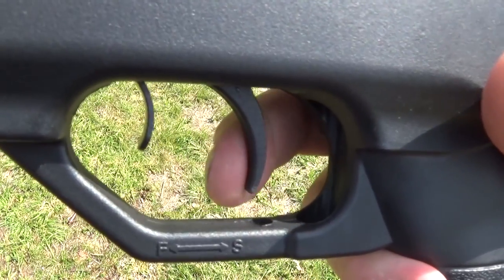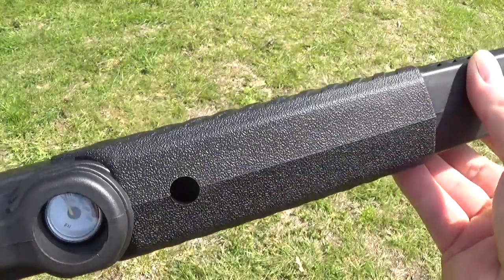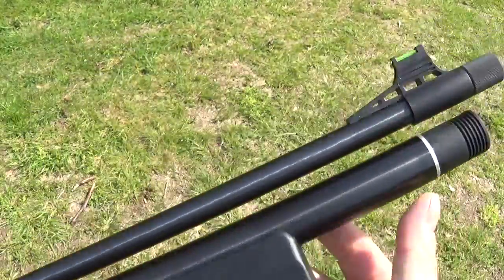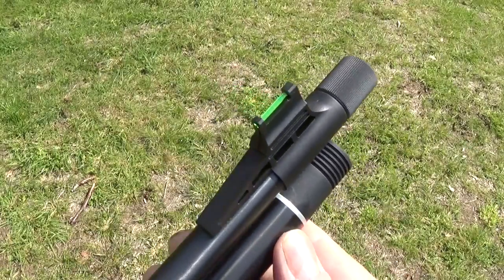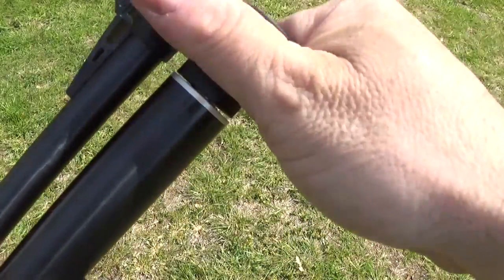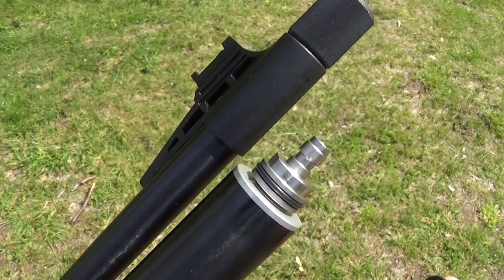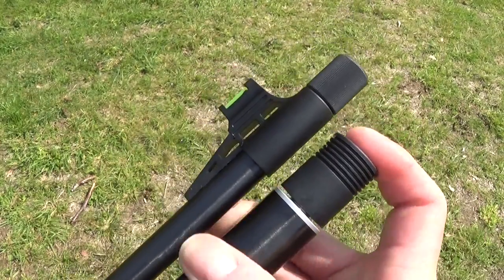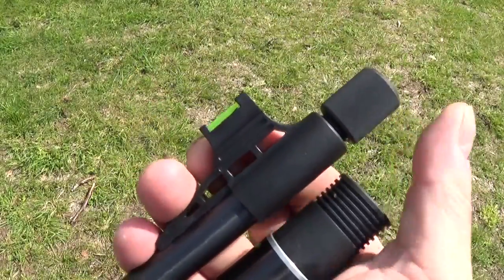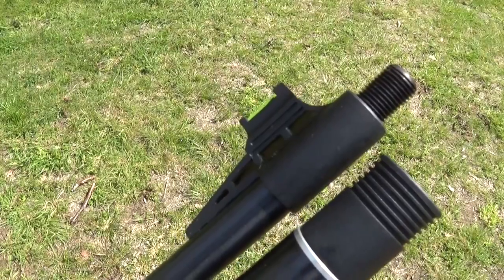We're going to start with some of the lightest pellets for an accuracy test. Here's a look at the styling with the manometer down there. There's your 1/8 quick disconnect Foster fitting — so no fill probe required. That just pops back on. And of course we're going to put my Donnie FL 2.0 on there — 1/2 UNF.